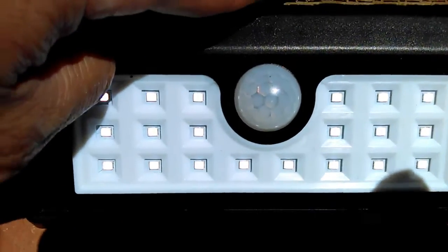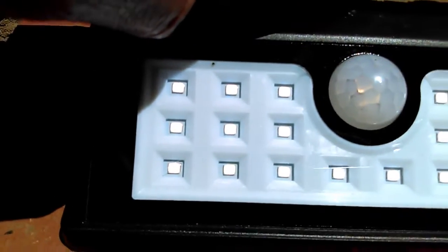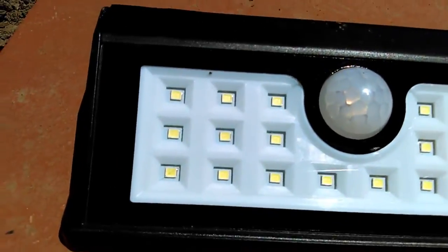There it is, it's coming on right now. It's just so bright during the day that it's hard to see. There it goes off.